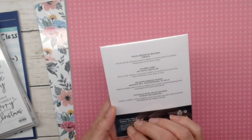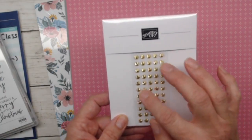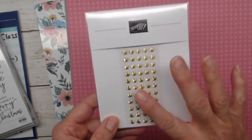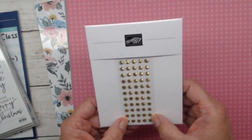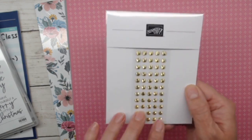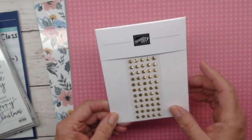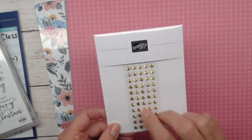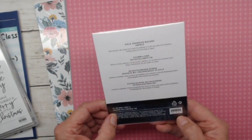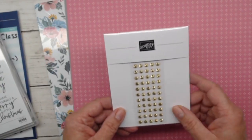Also available in this collection right now are these really fantastic gold adhesive-backed swirls. They're kind of swirly in nature — you probably can't see it well through the packaging on camera — but they're really amazing. There are 75 of these little gems in this packaging. Again, when it's sold out, it's sold out. Gold is a great color for Christmas cards. If you're interested in the adhesive-backed swirls, the item number is 161822, or you can check the Fitting Florets new collection in my online shop.